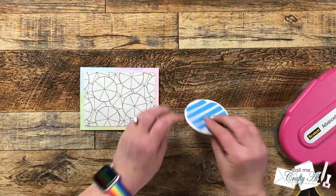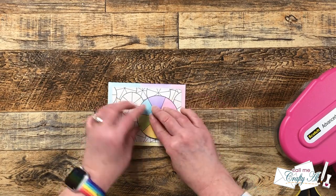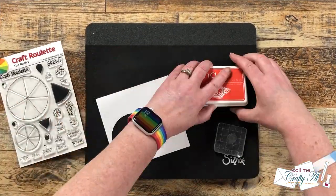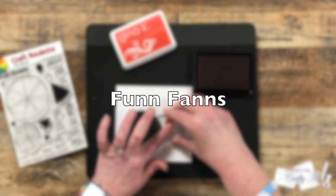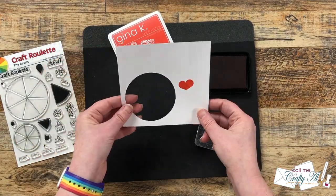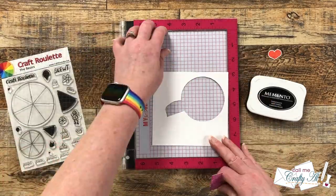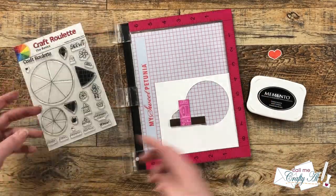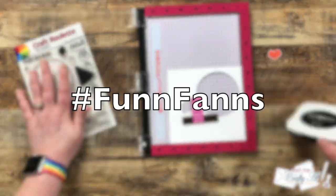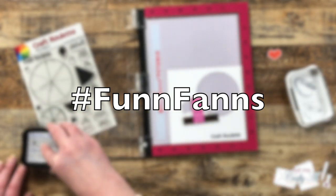Please only enter one time — if I see double comments I will delete the additional ones. If you're a regular viewer or have seen one or more episodes of Craft Roulette, I'm calling you Fun Fans. To enter, let me know in the comment section below either your favorite guest crafter, your favorite parameter, or your least favorite parameter. In that comment, make sure to put the hashtag #funfans — just like you see it on screen. It has to have those double N's. I will draw one lucky winner from those comments.